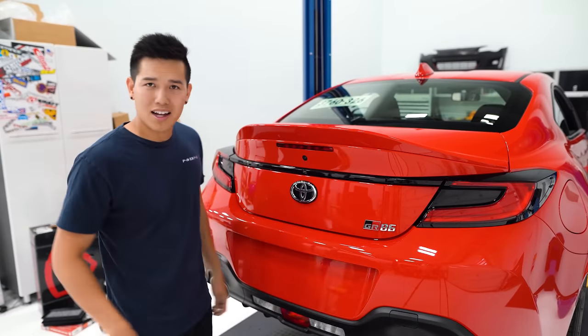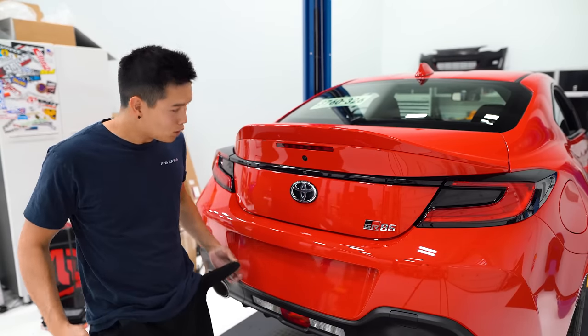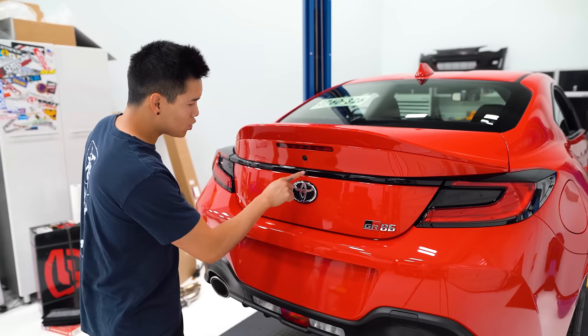Ever go out to your car to get something only to realize you forgot your keys? What if there was a way to unlock your car with just this trunk button?